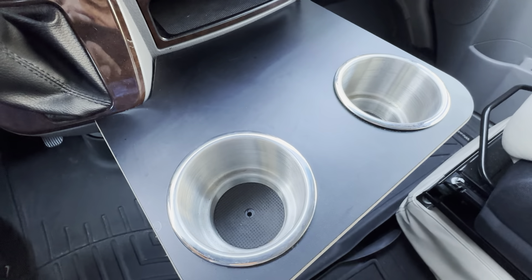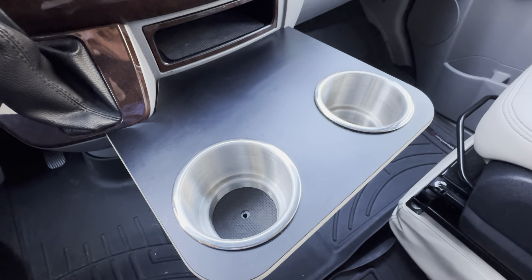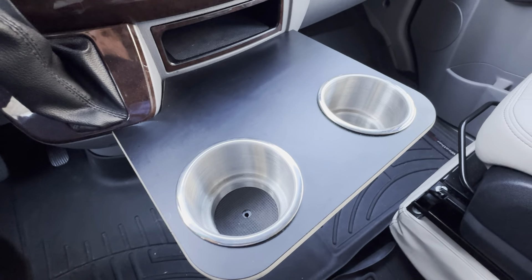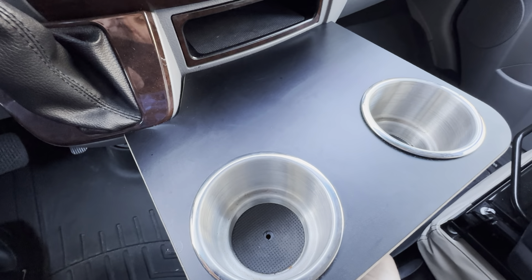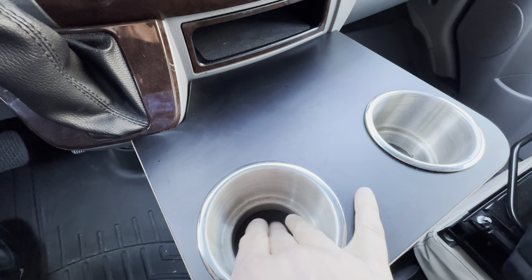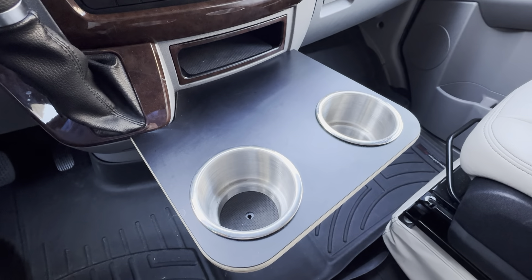These cup holders are very deep and fit any type of cup. You could put a large Stanley cup in here, a Yeti mug — anything is going to fit. It's got a little hole in the bottom, so if you spill anything it does come out the bottom, which is good. It's also got a rubber insert in there. The seller really thought of pretty much everything.